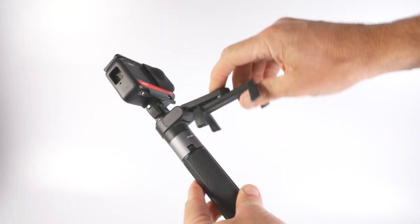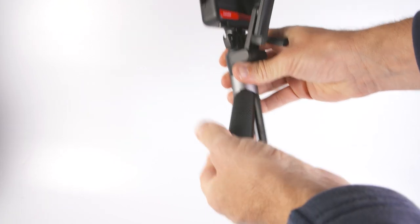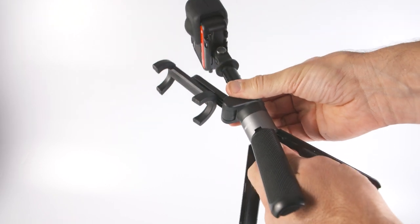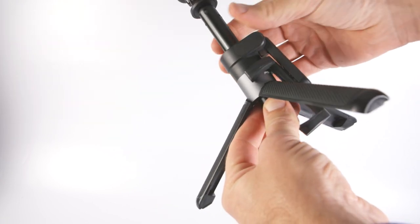To use it as a tripod, you simply lift up the phone holder, open up the legs, push the selfie stick up a bit, and then lower the phone holder so it's out of the way. The legs are plastic but they feel really well made and they open to around 18 centimeters wide, which gives the tripod a stable base.